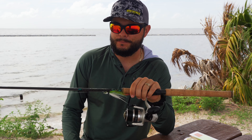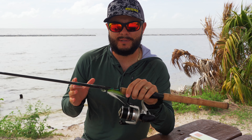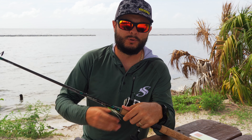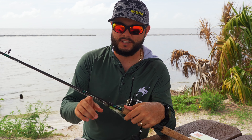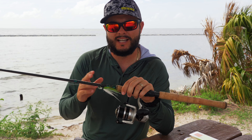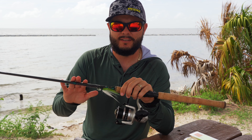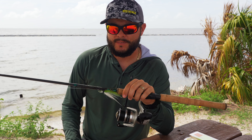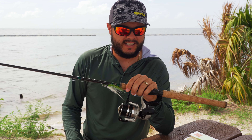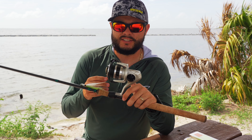One of my new favorite rods right now is the Okuma DTR. What you want to get is a nice 7-foot medium to medium-fast action rod. This is going to allow you to throw a number of different jigs — for example, this one allows for 1/8 ounce all the way to 3/8 ounce. You could go a little heavier, up to about a one-and-a-half ounce jig with a heavier rod, but typically this is what I'm going to throw on the beach with the smaller bucktails.